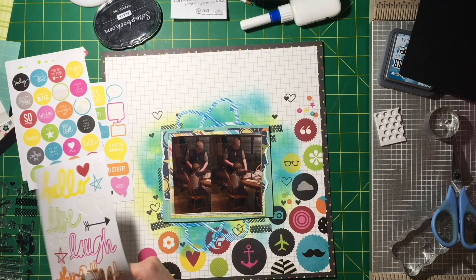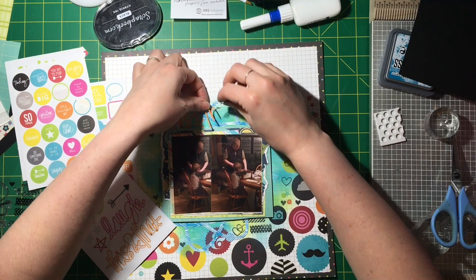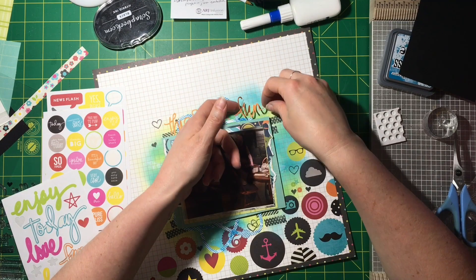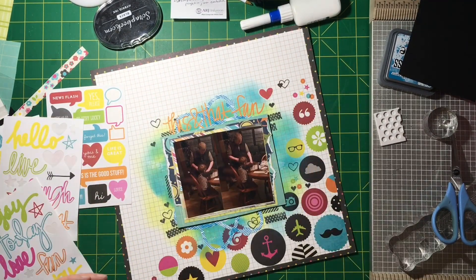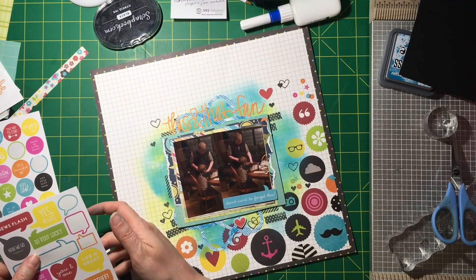It turned out really good. Simple Stories needs to show American Crafts how to do adhesive, because these stickers from what I think is a 2013 kit still stick so well. I tried to lift a heart sticker back up after filming because I wanted to put some pop dots behind it, but I couldn't get it off the page. So I decided to use a couple of word stickers — 'this,' 'that,' and 'fun' — making a random title: 'this and that fun.' I like that it's orange and pops off the blues and greens.